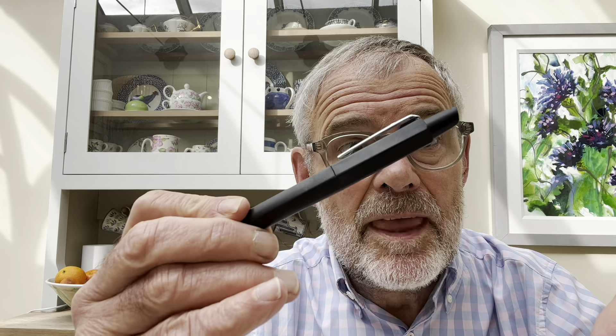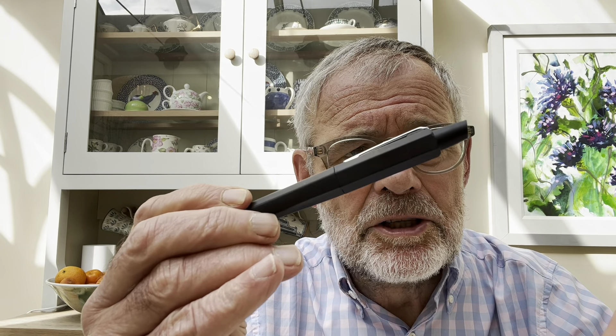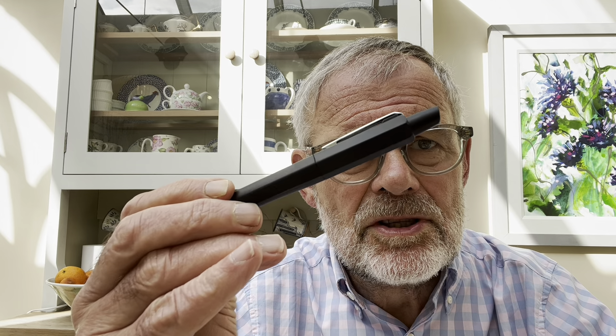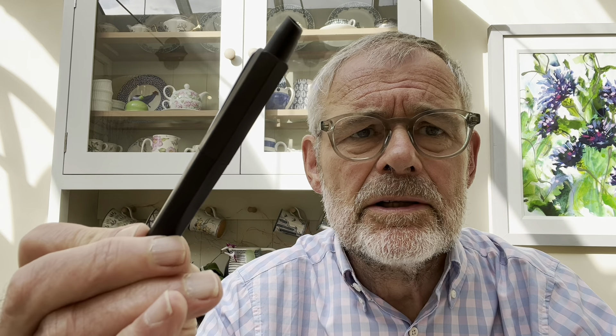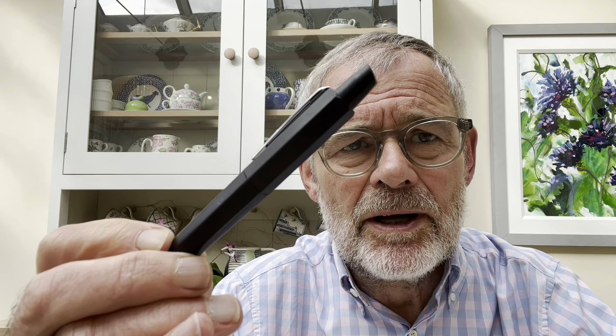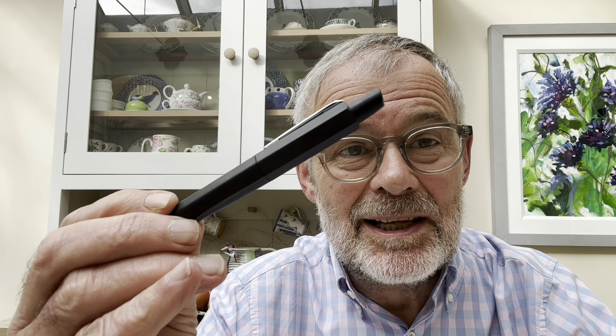Hello there, John Hall from Right Here Pens, and today we're going to be having a look at this — the Endless retractable fountain pen. So, a number of questions here. Who are Endless? We'll find out. Why retractable fountain pens? Well, we'll have a word about that. Is it any good? That's the big one. Let's have a look.